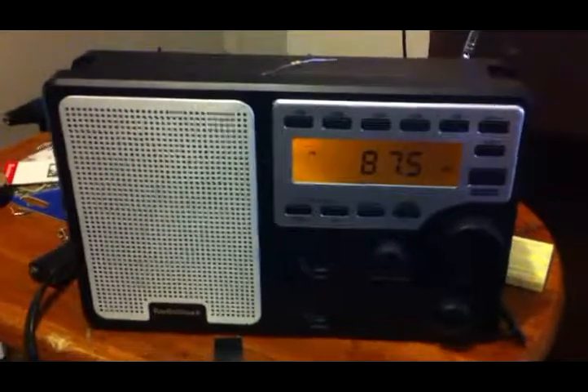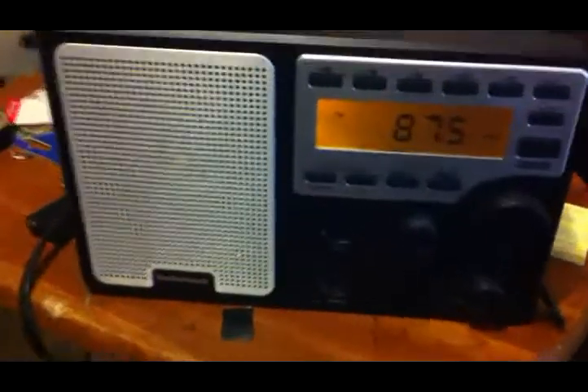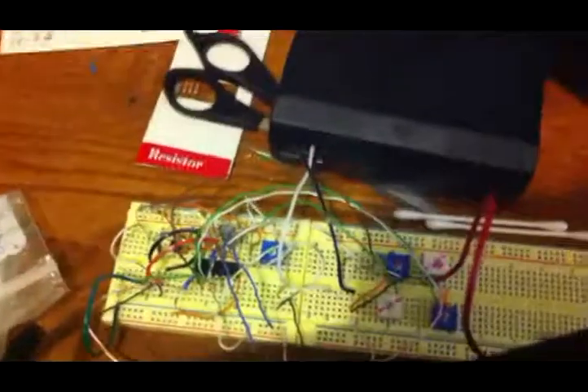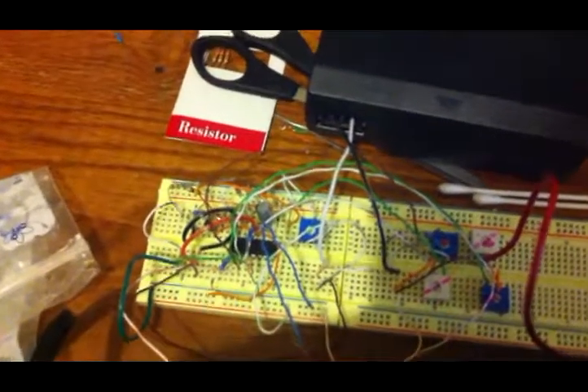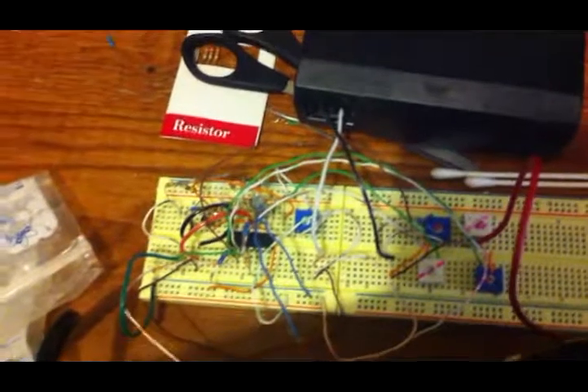The circuit is fully tunable. I haven't quite mounted it yet, but there it is back here. The four pots on the right are for tuning the radio, and the small pot on the left is for the speed.